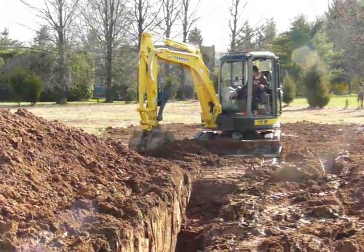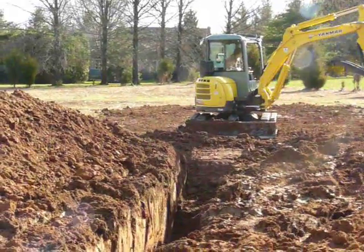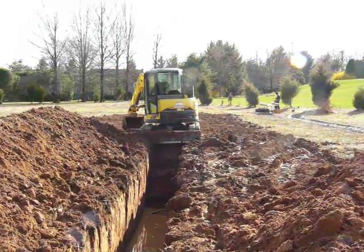Now all that needs to be done is the ground leveled out. The filling and leveling is a one-run process. It takes a little bit of time, but that's the first trench complete. Now all we have to do is dig three more.